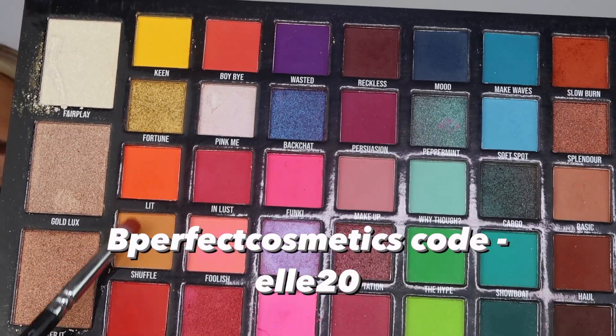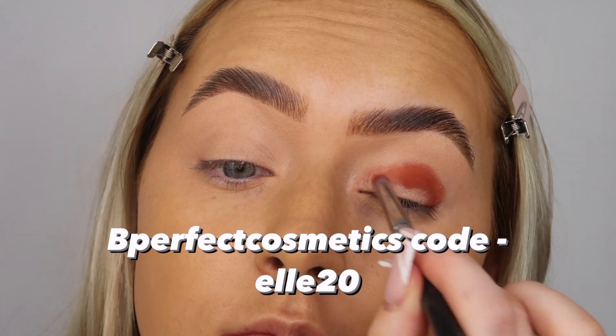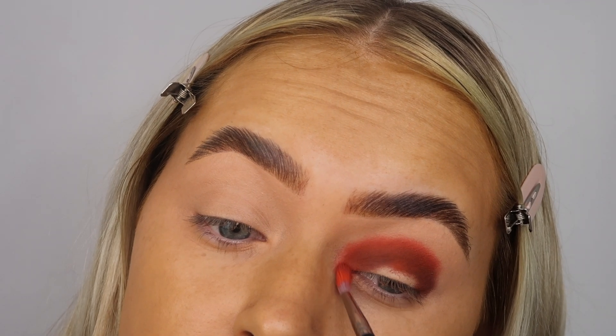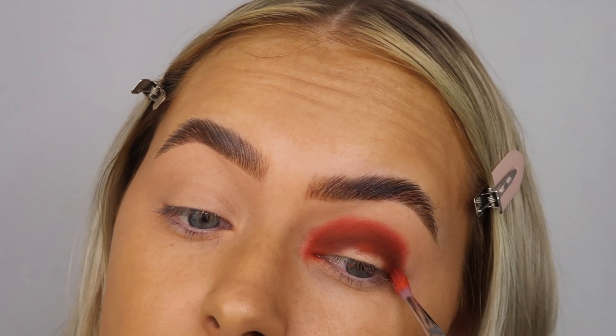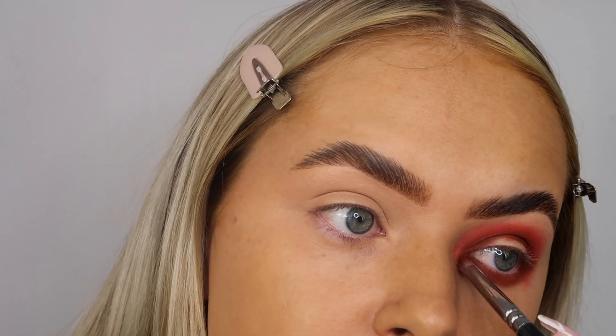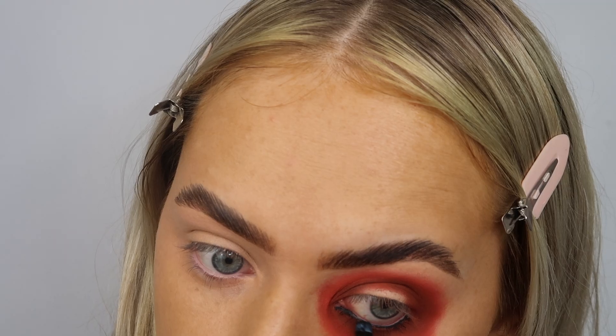You guys can use that code for makeup and tan and everything else. I'm basically just taking the orangey shades and doing a little bit of a half circle on my eye, blending that out with the really bright orange shade - I think this is Keen - and then taking that right underneath my eye as well.